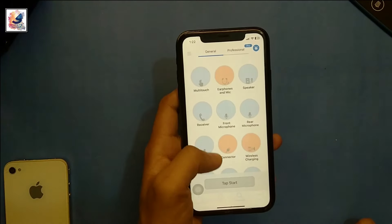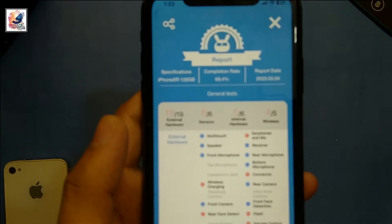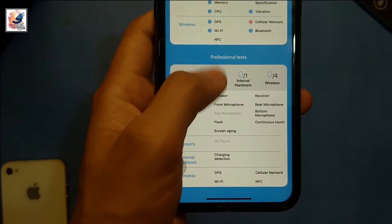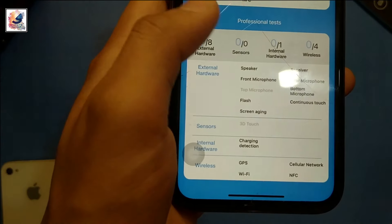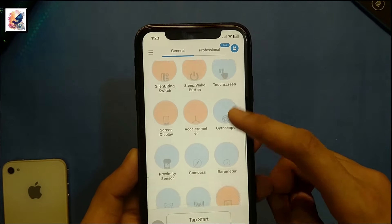After all the scanning you get a report like this. As you can see, this is my iPhone XR 128GB and the rating is 69.4%. This phone is more than four years old, so now I can see which parts are working and which are not.